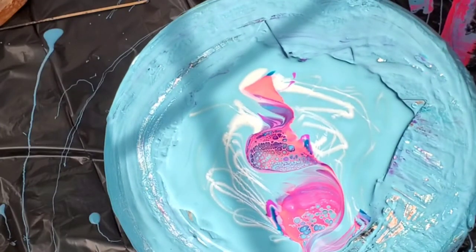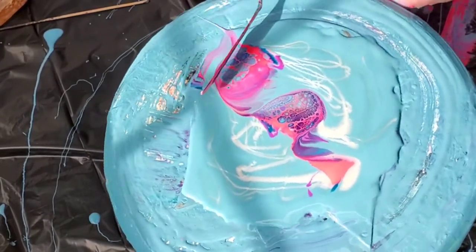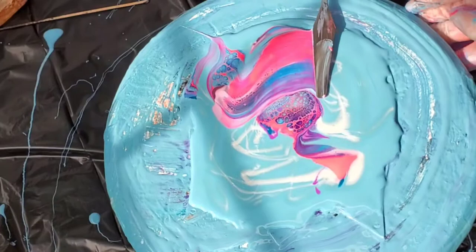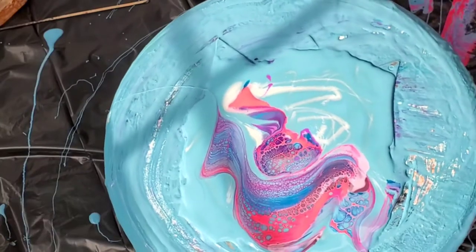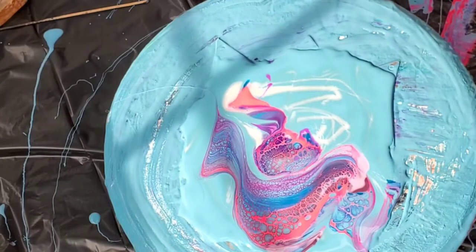I don't like to cut out the frames when you can see the cells developing because it's just so satisfying to me. I could look at that all day — just videos of different paintings where cell activators are developing. See? So satisfying.